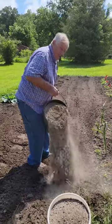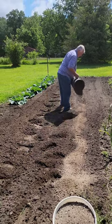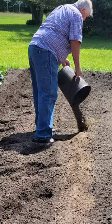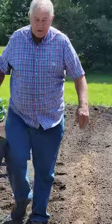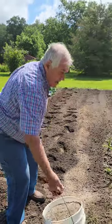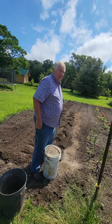I put ashes on where the cucumbers are going to go — some ash from the stove. I've got two buckets of wood ash that I'm going to put where the cucumbers are going to go. What that will do is keep the squash borer from eating the cucumber vine and killing the vine.